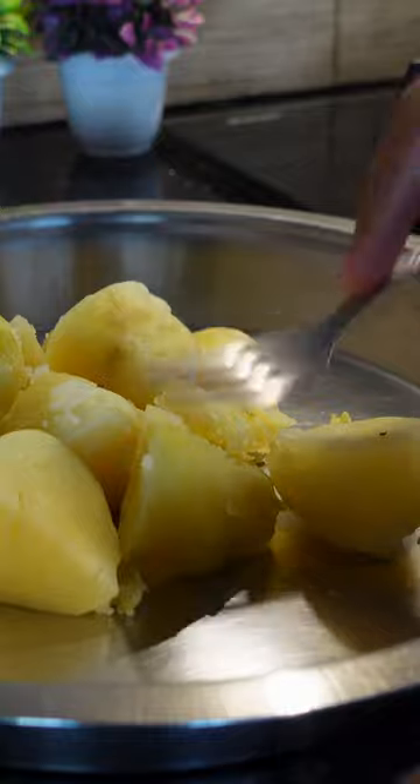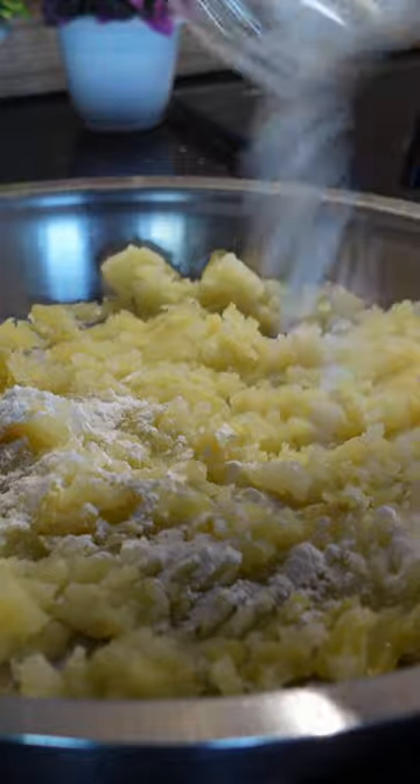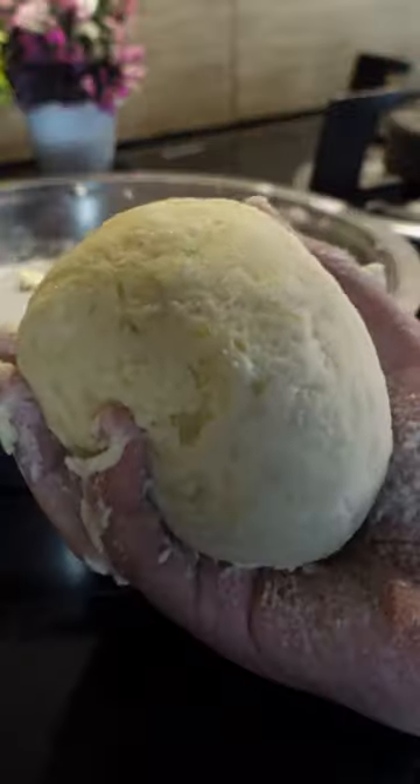Mash potatoes with a fork, or if you want to make them super smooth, use a potato masher. Then combine with all-purpose flour, cornstarch and salt, and knead really well until you have a smooth, compact ball of dough.